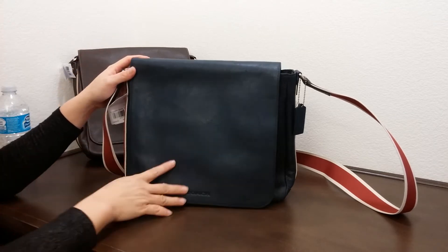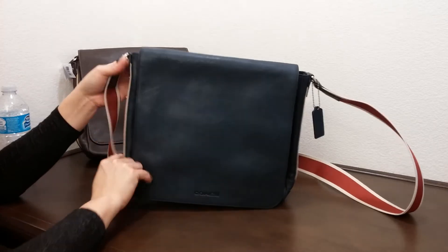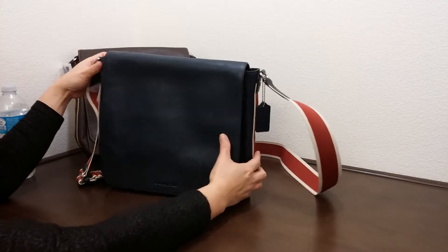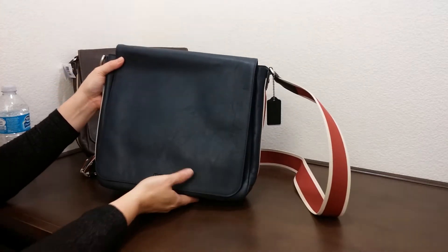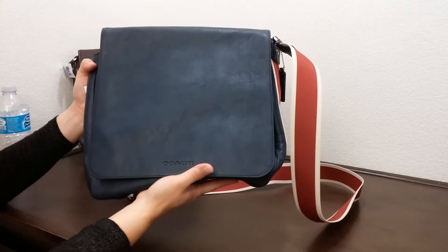This one here is in navy blue and it has a red lining at the side here. Let me put this closer so you can see the bag.